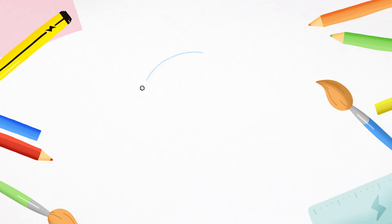First, with your pencil, draw three circles. One, two, three. This will be D's head and pigtails.